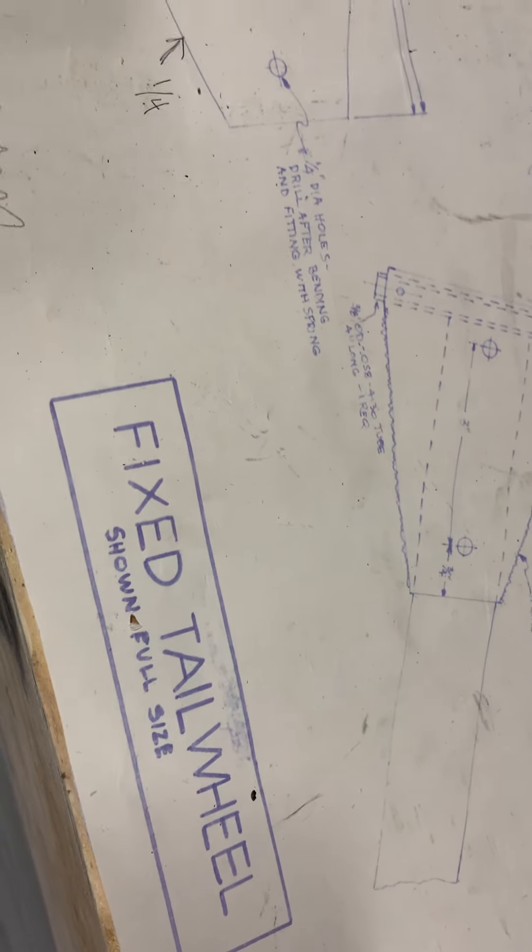Cheers, everyone. It's Don with War. Today I'm looking at the fixed tail wheel plans. I put this into 109. As you can see, here's the plans for the tail wheel.